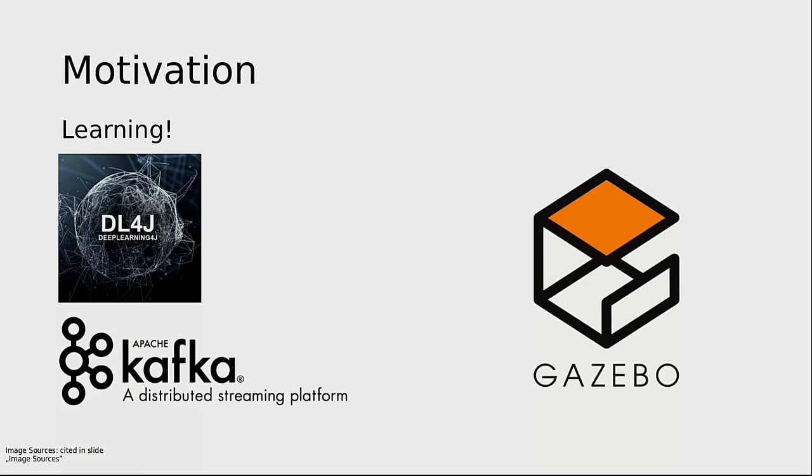I had a look at the projects being developed about machine learning on the Eclipse community, and I ran into Deep Learning 4J. The other thing that I was interested to learn and play with was Gazebo — it is simulation software. The main goal of all this is to learn and to experiment with new tools.